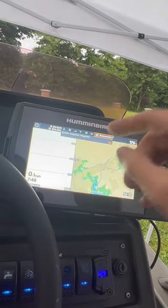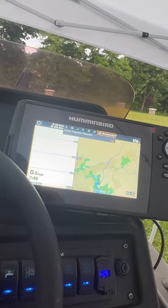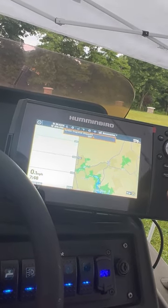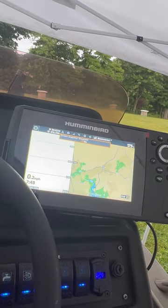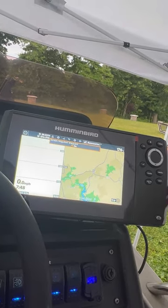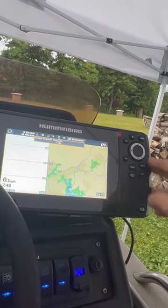Lastly, the accessories section shows the screenshot waypoint option, which you can turn on or off. It's a neat feature to be able to snap a screenshot of each waypoint that you mark for future reference.